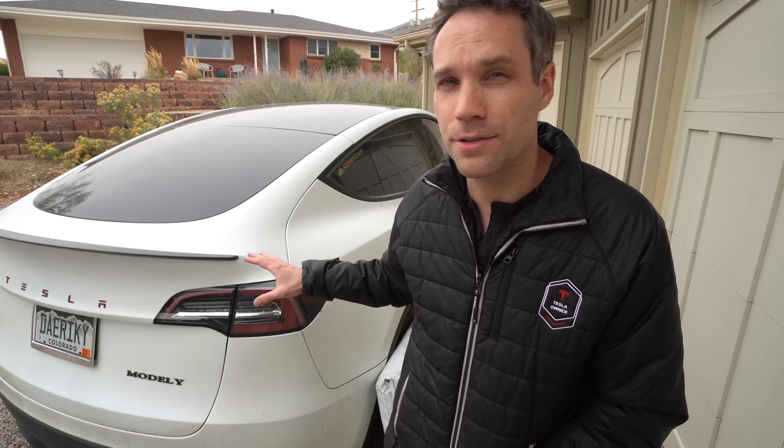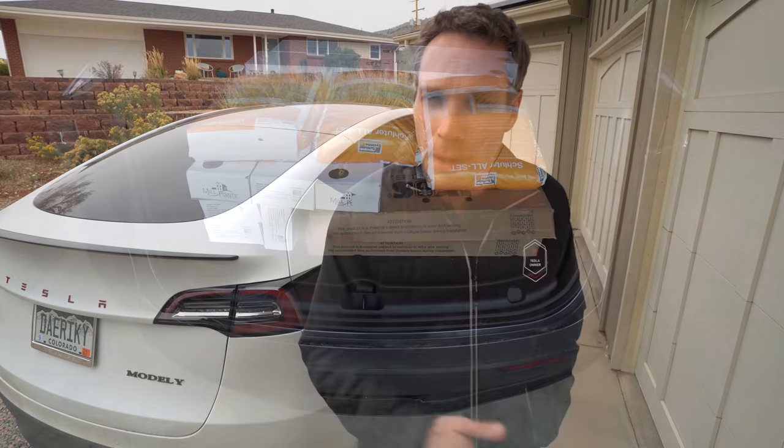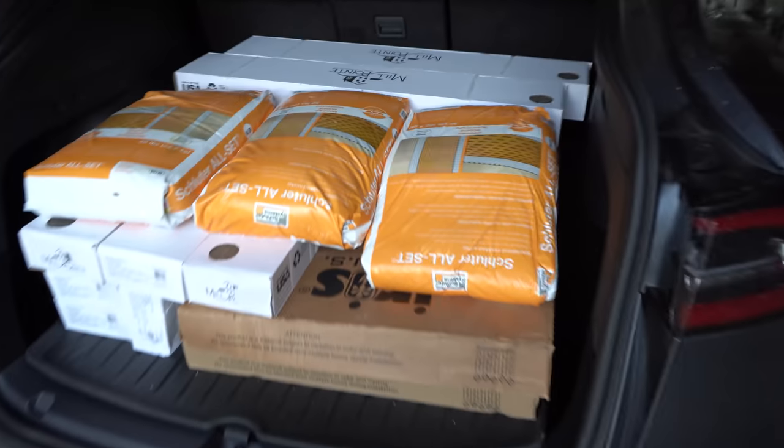There are a ton of different reasons why I upgraded from the Model 3 to the Model Y as my daily driver. The biggest one is probably the hatchback — I have a ton more room back here than the Model 3, and it really allows me to move stuff for projects or camp back here. I really like that.